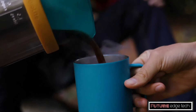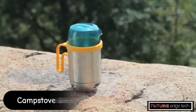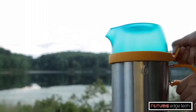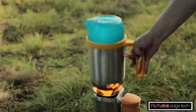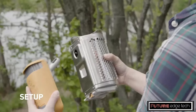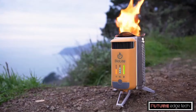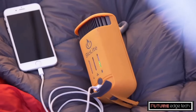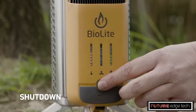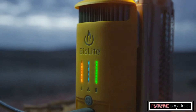The BioLite Camp Stove-2 is an innovative and versatile camping stove that goes beyond just cooking meals. It's designed to serve as a complete off-grid solution, combining the functions of a stove, a power generator, and a portable grill. The Camp Stove-2 has a built-in thermoelectric generator that converts heat from the fire into usable electricity, allowing you to charge devices such as smartphones, cameras, or LED lights while you're cooking. The power output is 3 watts, and it includes a built-in 3,000mAh battery to store energy for later use. Thanks to its advanced combustion technology, the Camp Stove-2 burns wood efficiently, producing less smoke, making it environmentally friendly.